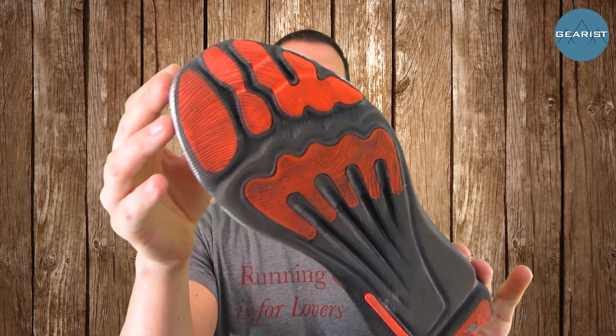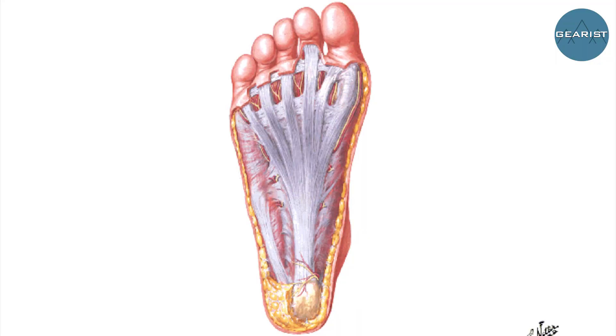All of this is overlaid with this kind of almost fingerprint type of pattern, which you may be able to see there. And another cool thing is that through the midfoot, through the arch right here, it actually looks a lot like the plantar fascia does when the foot is cut open, which God forbid, I hope you never have to see.